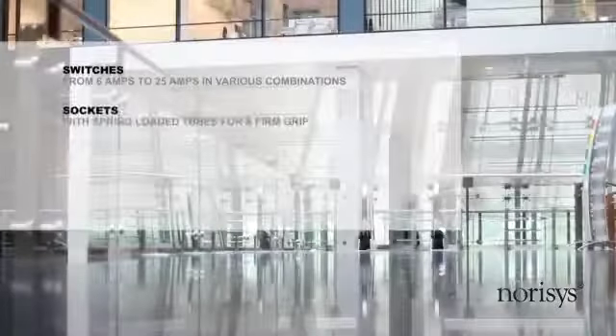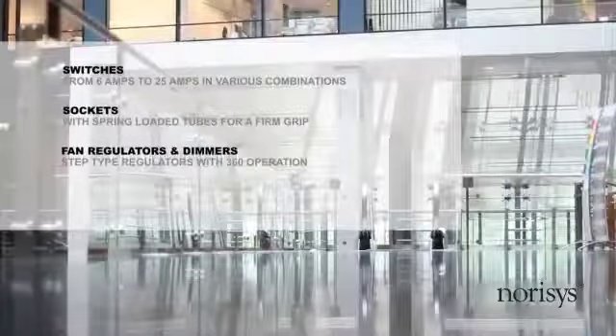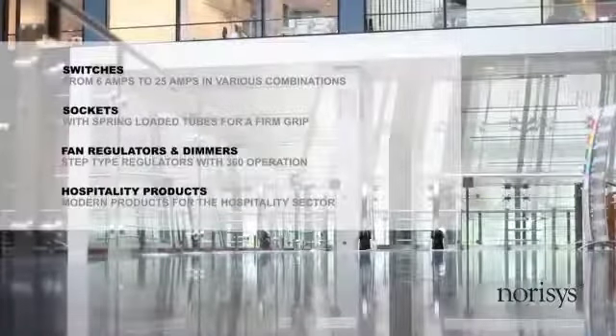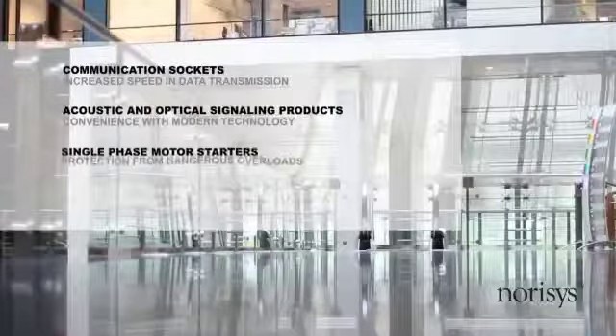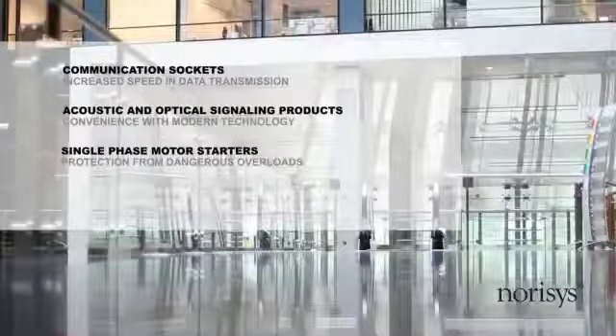The range includes switches, sockets, fan regulators and dimmers, hospitality products, communication sockets, acoustic and optical signaling products, single-phase motor starters, cover plates, etc.